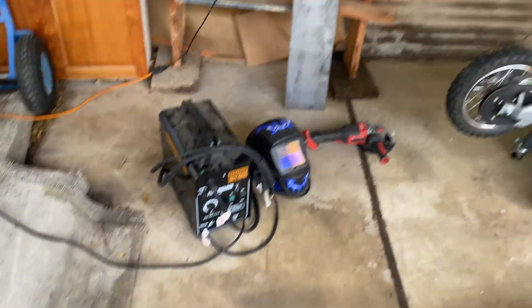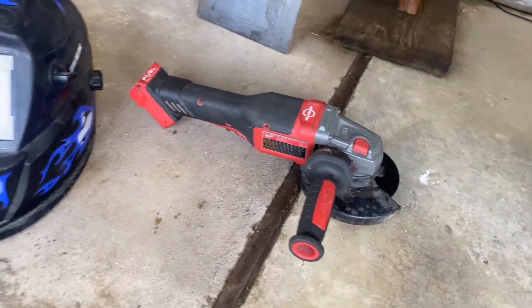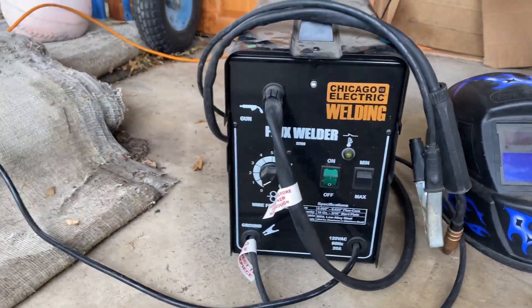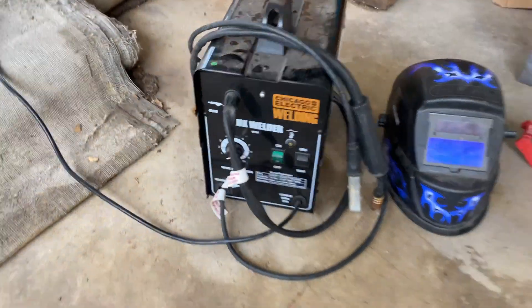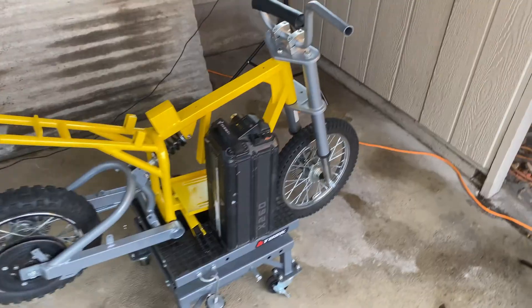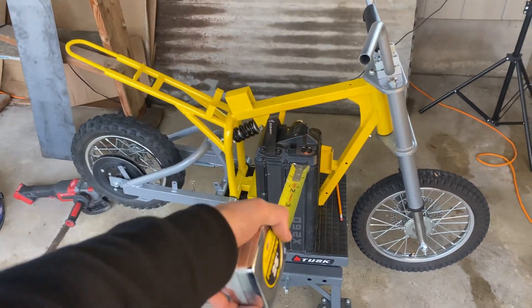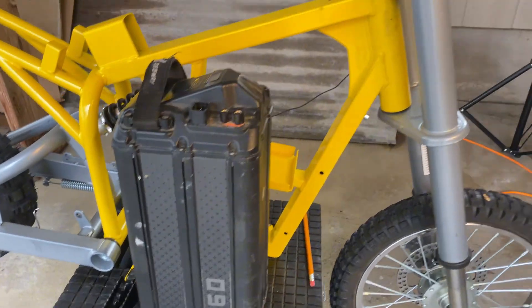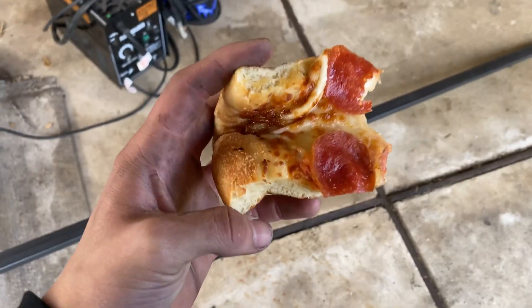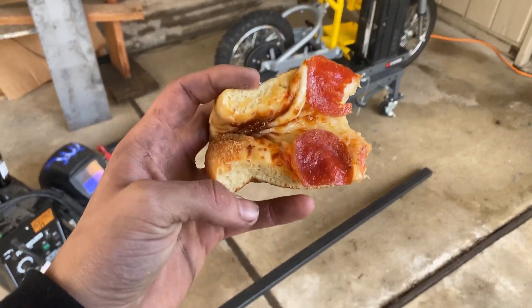That's the metal we're going to be using. We got this Milwaukee grinder and then we got the cheapest Chicago Electric welder we could get at the local store. Let's go ahead and get to step one of getting this Saran battery to fit in a Razor MX 650 frame.